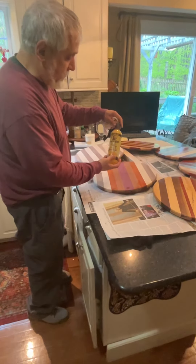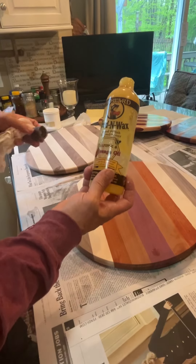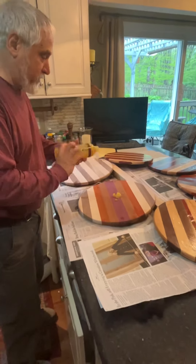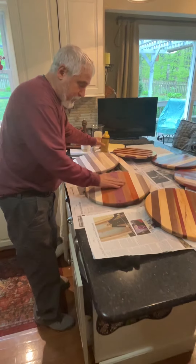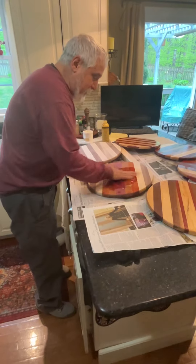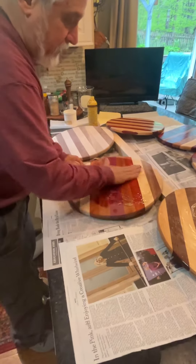Okay, here's the last step on the pizza boards. I'm going to be using this Howard's Feed and Wax wood polish and conditioner. If you guys have followed my channel, you know this is what I call the money shot — this is when the grain pops and it's beautiful and those colors become very vibrant.